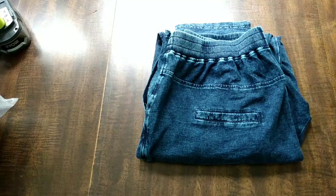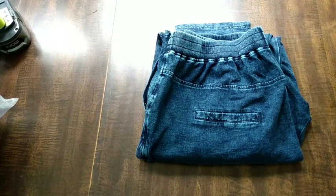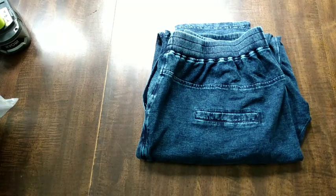Hi everyone, welcome to A Godly Home. I just received another Temu order, and this is not sponsored. I have ordered from them four or five times, and what I love about it is if I get a product that is not as described, they just refund me immediately, so I feel like it's worth taking the chance.